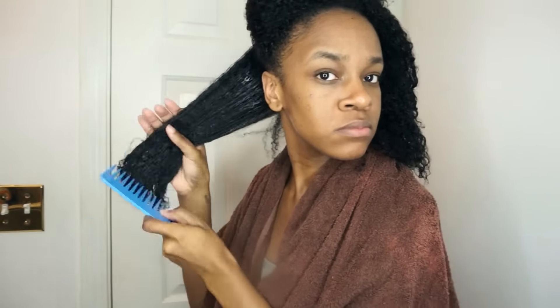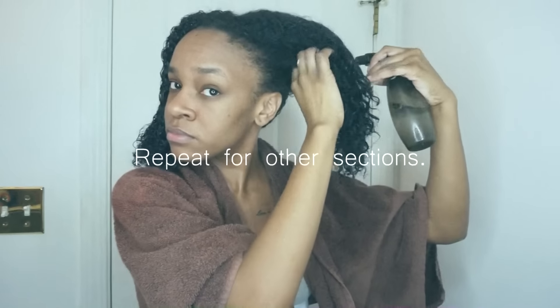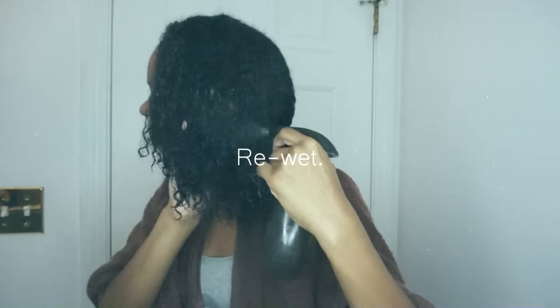Then I like to detangle just a bit, and I'll start from the bottom and work my way up. Sometimes I'll have to re-wet my hair while I'm detangling because it makes it a lot easier to get through my strands. I'm just going to repeat for the rest of my sections — re-wet my hair when I need to.